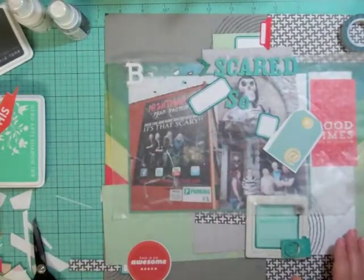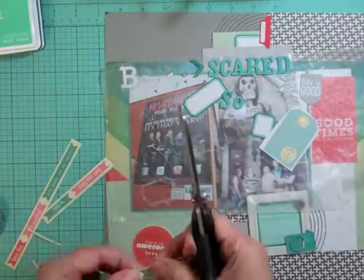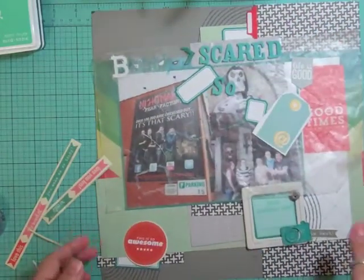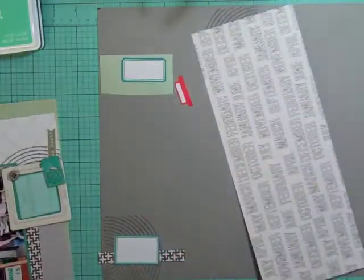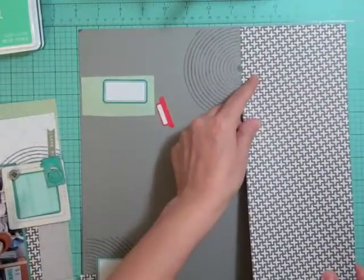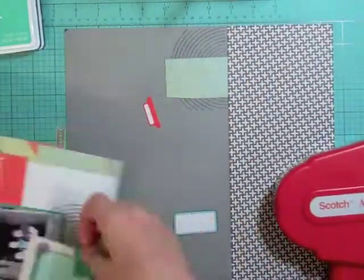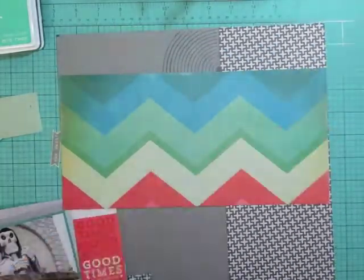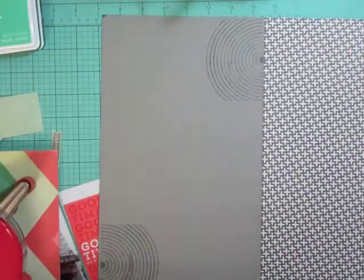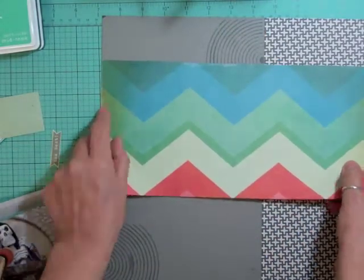What I do when I think I have everything is walk away and come back later that night or the next day. Today is Tuesday or Wednesday, October 2nd, and I just could not sleep last night — I'd been up since 2 o'clock in the morning. So I came in and finished this page. That's what happens when you do four or five night shifts in a row; your body doesn't know when to sleep on days off.